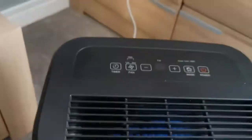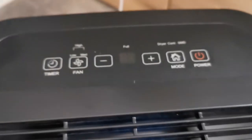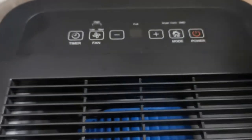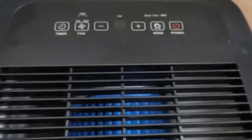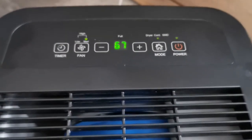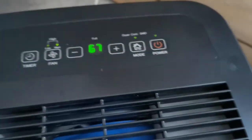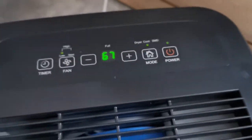So basically what you do is go to the controls here — I just leave them on full. You can actually have it on a low or a high setting. You'll hear a bit of a noise in a minute, but when I put that on it'll tell you what the humidity is in the room. It's currently 67. You can have the fan on low or high — that's on high, that's on low.